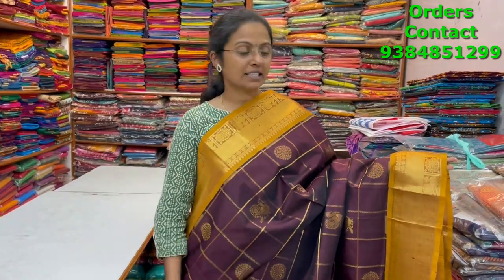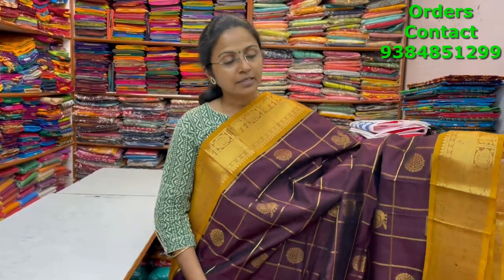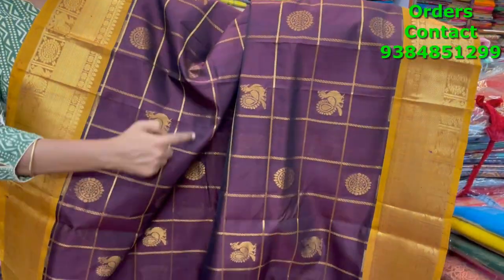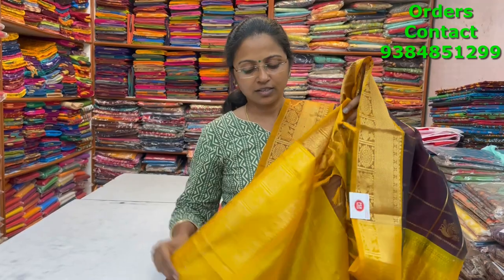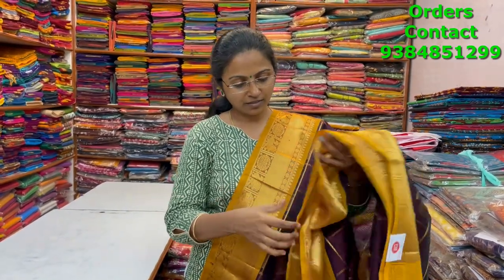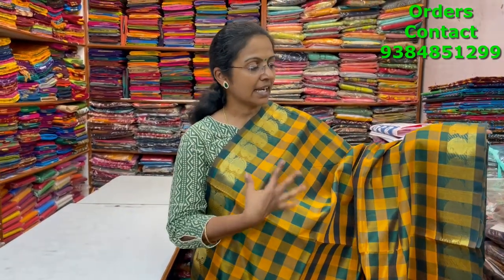A very pretty lovely dark brown with mustard color combination contrast silk cotton saree with beautiful checks pattern and buttas and annapakshi design running in the body. The pallu is in mustard golden color shade and the blouse is in contrast. The price of this saree is five thousand eight eighty.